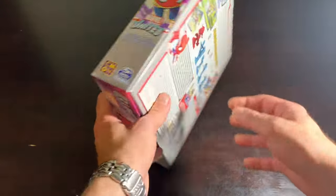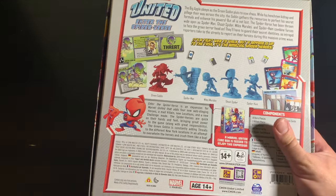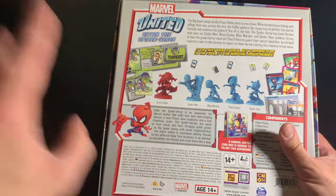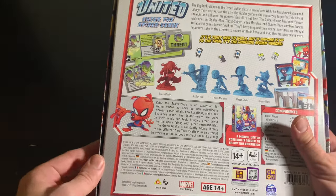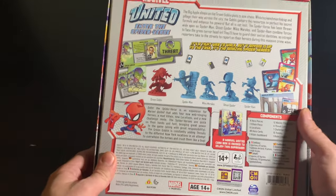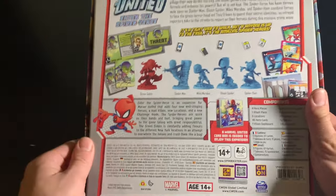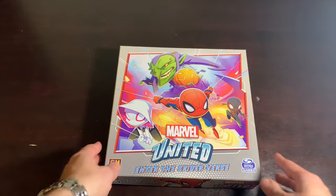On the back of the box there's a Kickstarter exclusive character: Spider-Ham. I have to be careful — I always incorrectly call him Spider-Pig, which is a Simpsons character, a totally different situation. Spider-Ham was Kickstarter-only, so if you pick up this box at retail, chances are you will not get Spider-Ham. But that doesn't mean you got scammed or a bad box — that's just how it is. Let's open it up.